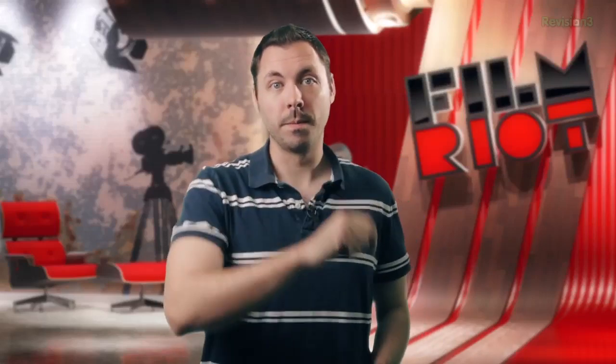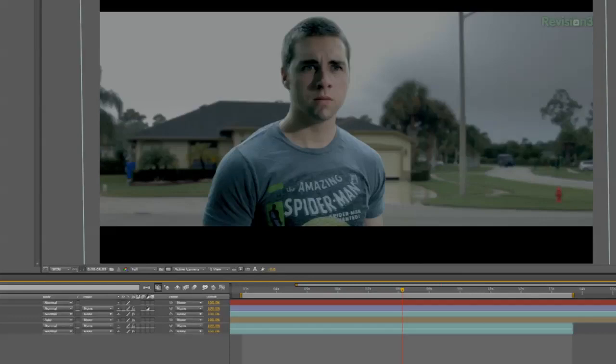Sky replacement can be done a few ways, but the easiest way with the best results for me has always been the one I'm about to show you. The original shot without the sky replacement looks like this — ugly and boring. Like Josh.